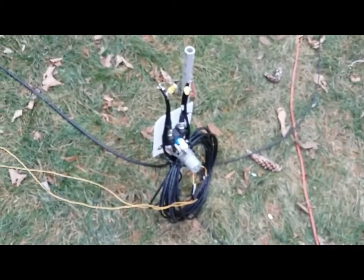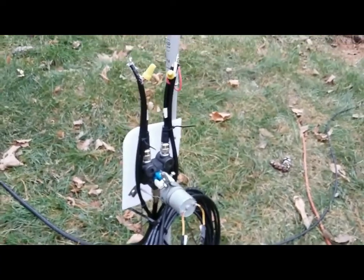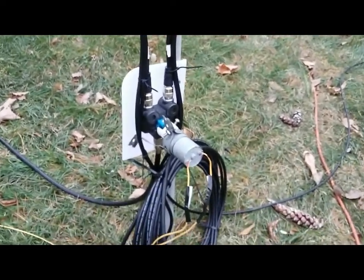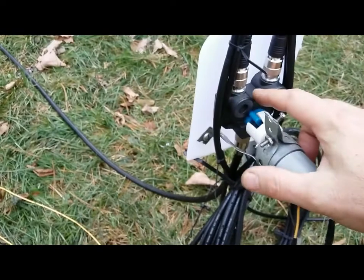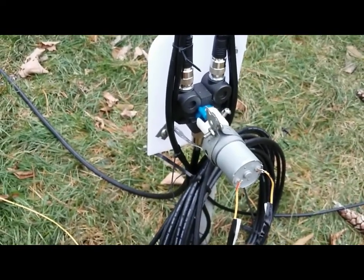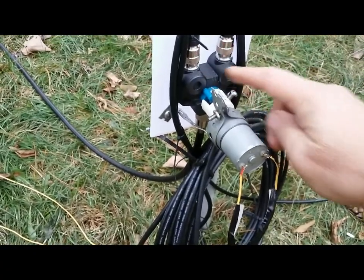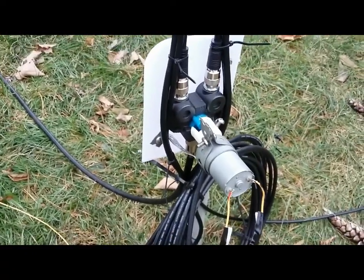K1 Green Mountain Maniac here, with the completion of the 80 meter phased dipole array. What we've got here is a two-position switch. I believe this is maybe a Diamond — it's a legal limit. There's a bunch of manufacturers that make this switch and they all look the same, so they're probably all coming out of the same company.